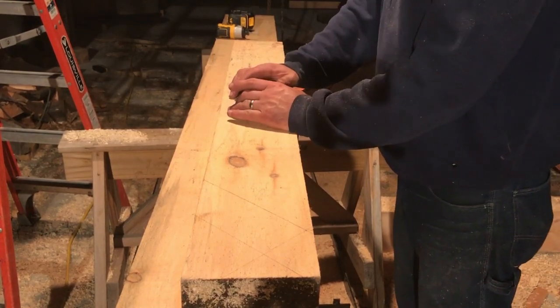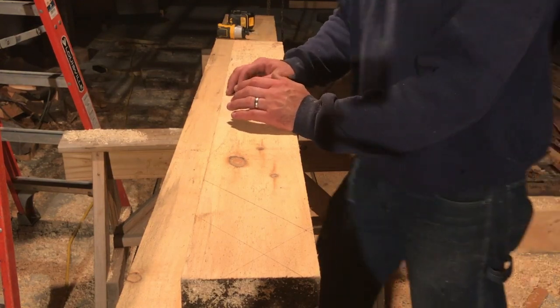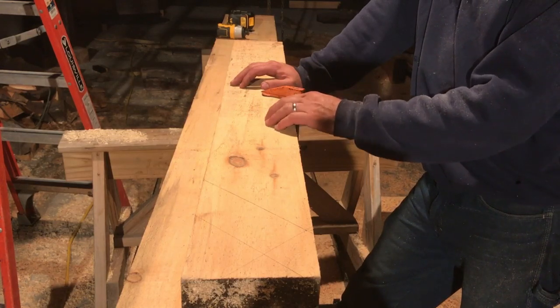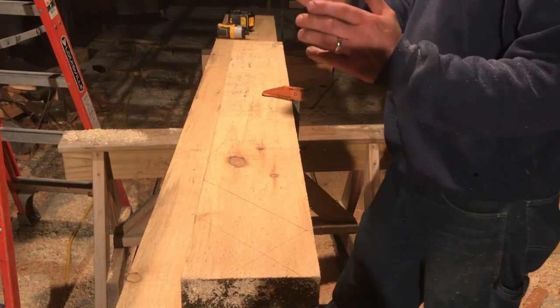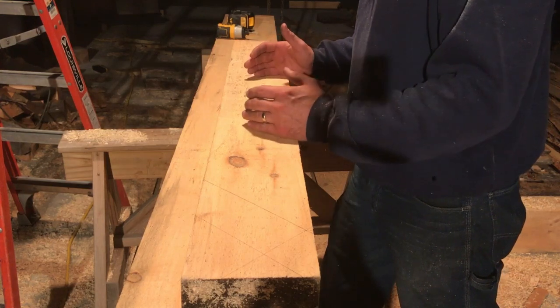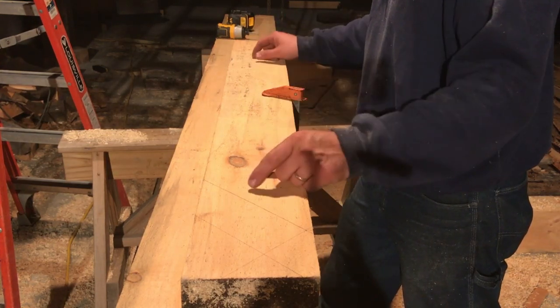These braces are in compression. This is what's keeping your whole structure from racking. Remember on a timber frame building, you're not relying on sheathing and things like that to keep things from moving — you're relying on these braces. These are the heart of your frame as far as movement goes. Keep in mind these braces are going to be in compression. If they're working right, they're in compression. This is not a tension joint.